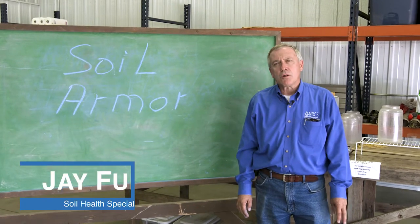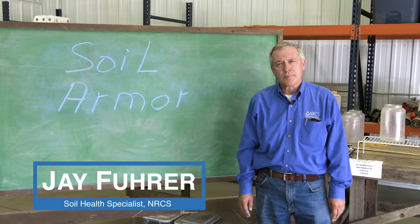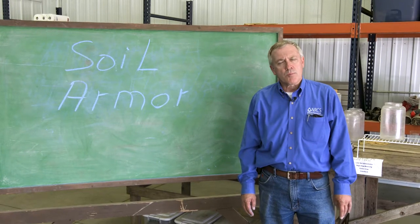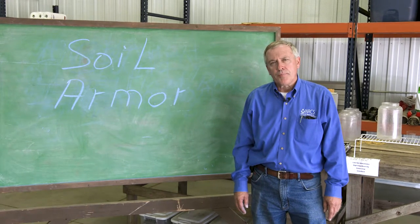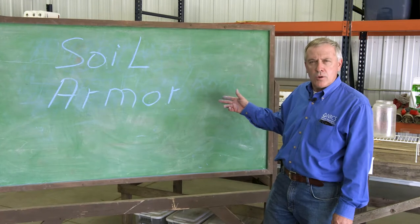I'm Jay Fehr, Soil Health Specialist for NRCS, Bismarck, North Dakota, and today we're at the Minokin Farm. It's a conservation demonstration farm that's owned and operated by the Burley County Soil Conservation District. We're discussing a systems approach to soil health, so we're looking at soil armor. Let's go to the field.